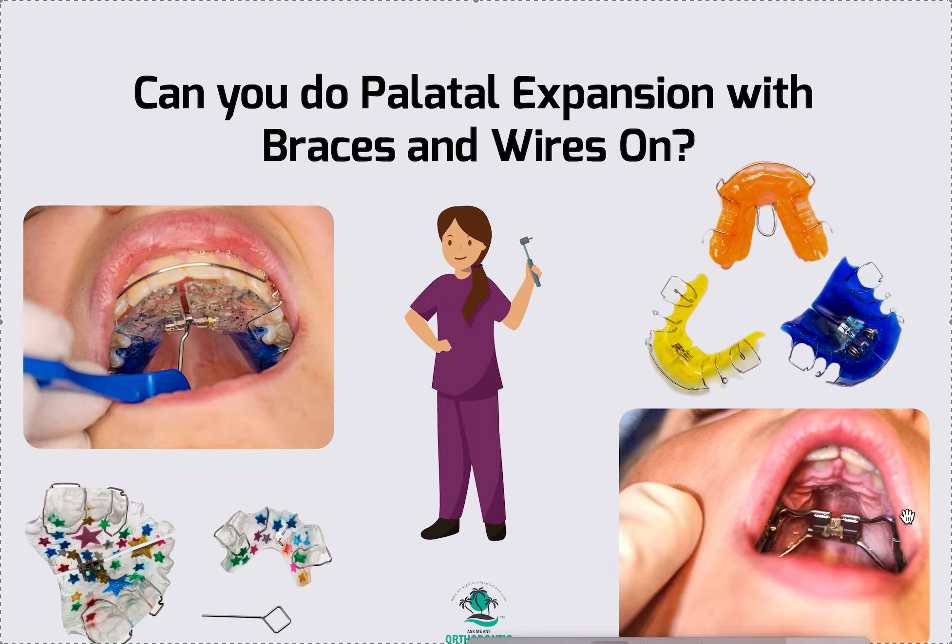You can also do a banded expander on the lower — I have other videos about lower expansion, what it means, how it's different. Everything you need to know about expansion is in its own playlist on my YouTube channel, which is Straight Smile Solutions. Go to my main page and look for the expansion playlist, or search in the top right corner with the magnifying glass and type in RME or palate expander — all my videos are in there.